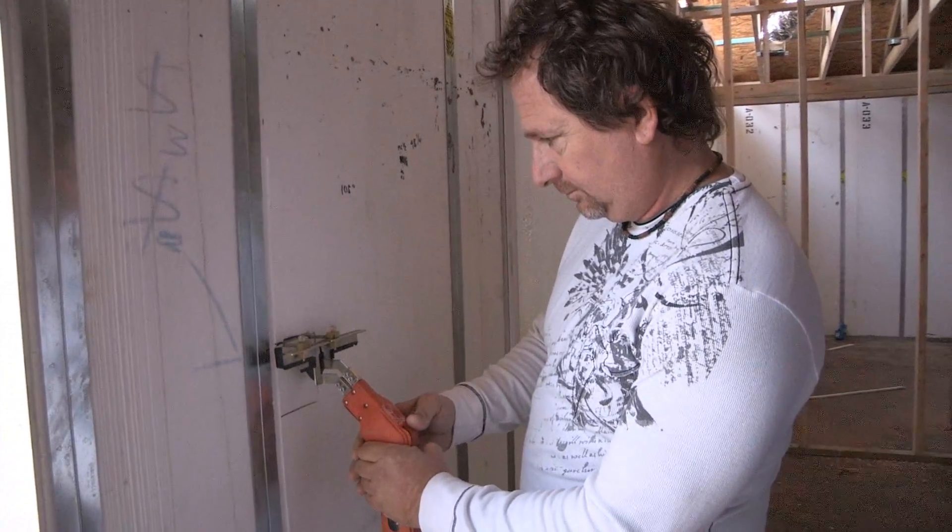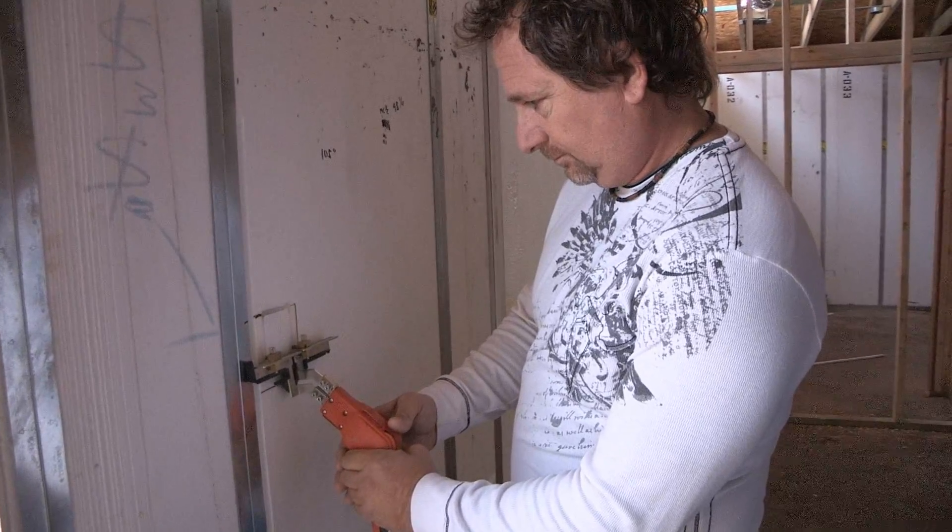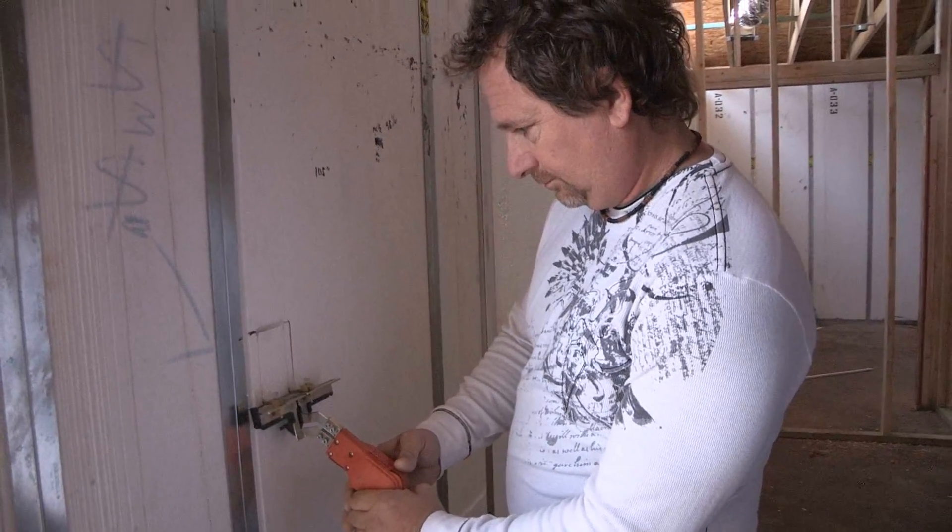The hot knife plunges through the foam. The plunge cut is a little bit slower because it's on the flat part of the wire, and then it cuts down and then Jeff will pull it out.